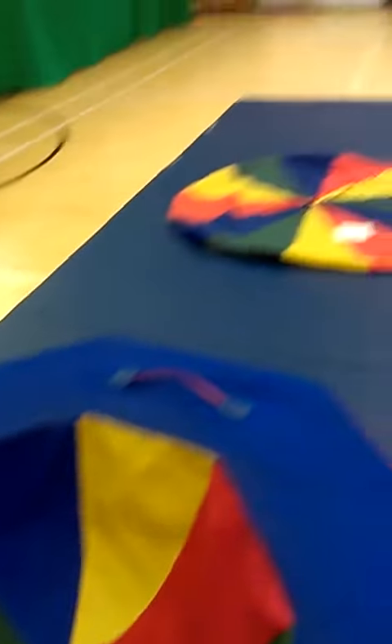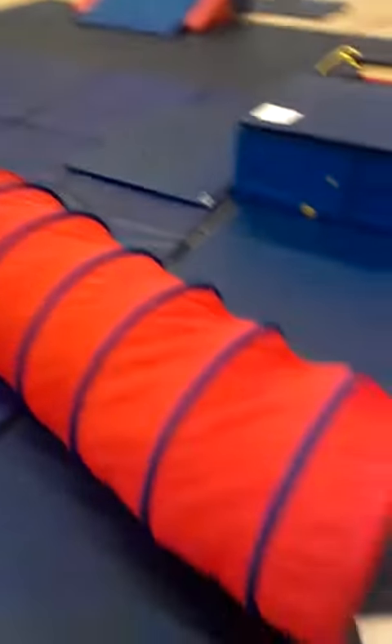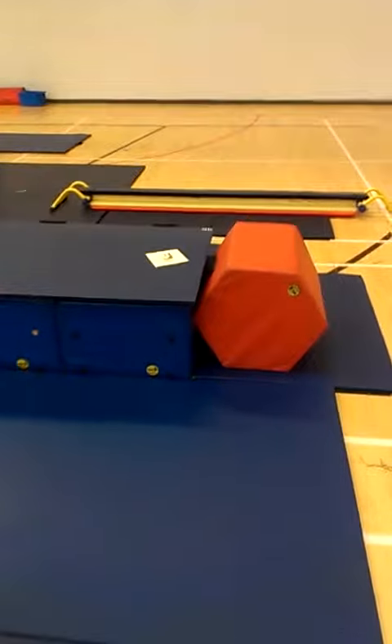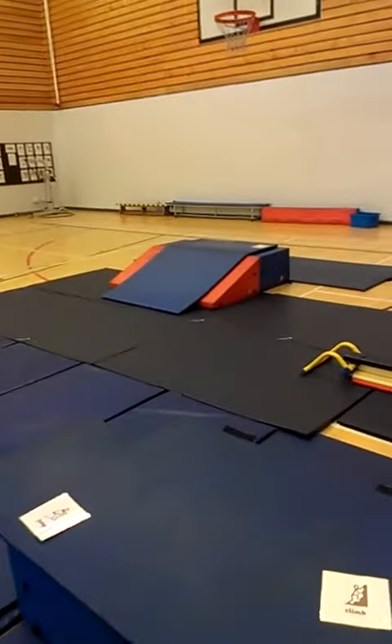So we're going to spin in the dish, swing in the parachute, jump on the trampoline, crawl through the tunnel, climb over the obstacles, balance on the beam, and roll down the slope.